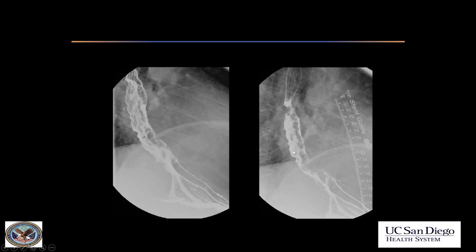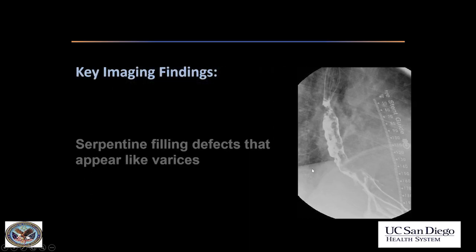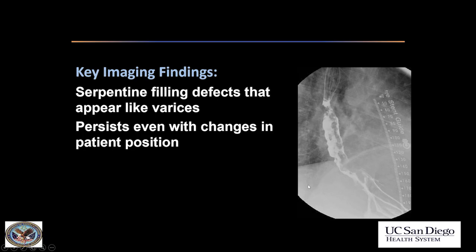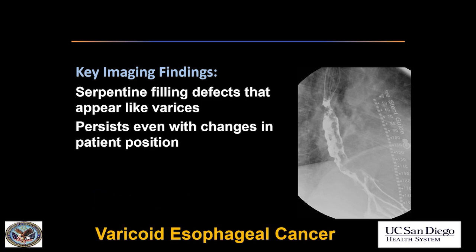What about this case? There are multiple serpentine filling defects that almost appear like varices — like worms. But be careful: there is a very abrupt change here and some mucosal irregularity. And even when the patient changed position, these filling defects persisted and did not change. This is actually varicoid esophageal cancer, not to be confused with varices.